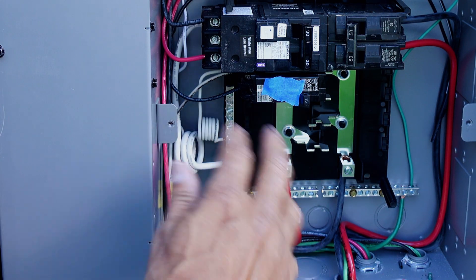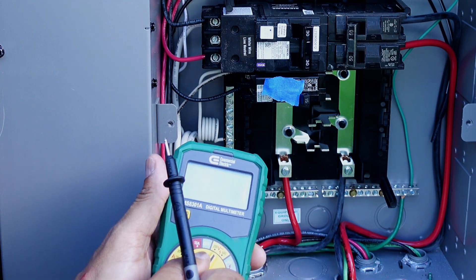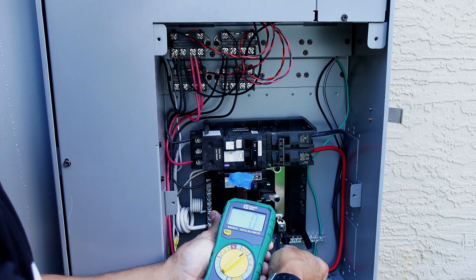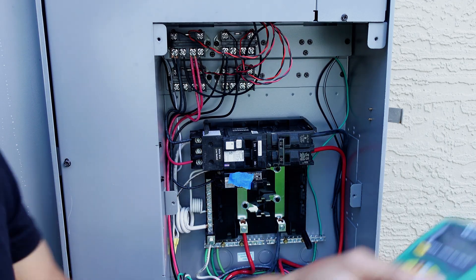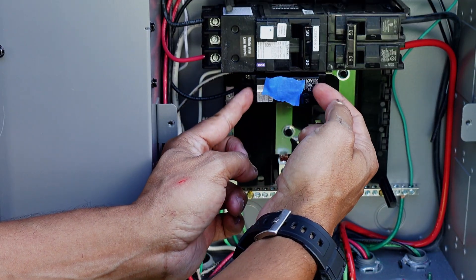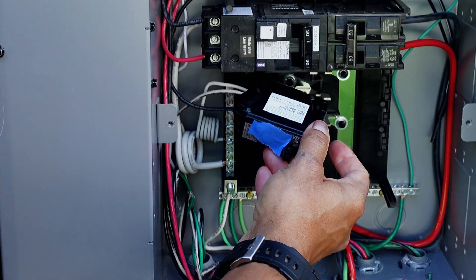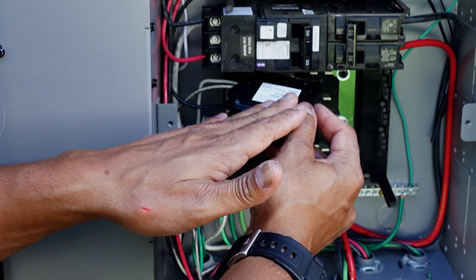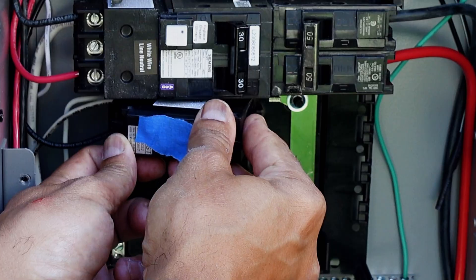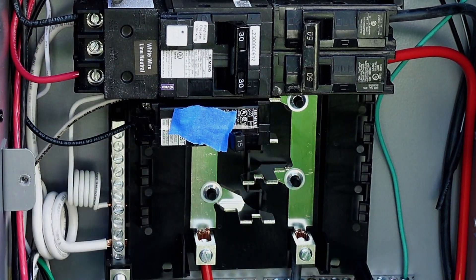One of the things you want to check before you start working inside the panel is to make sure there's no power. If you have a non-contact voltage tester, you can test it. In my case, I'm going to check the incoming line — as you can see, I have zero volts, so my panel is dead and I'm free to work on it. So as you can see, this is the breaker I marked. If you were replacing this breaker, in order to remove it, you want to tilt your breaker this way, so it goes towards the clip. Then you should be able to just remove the breaker. To install it, you just do the opposite and clip it back in.